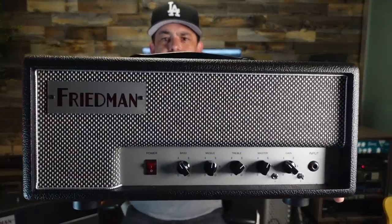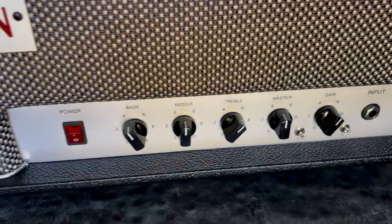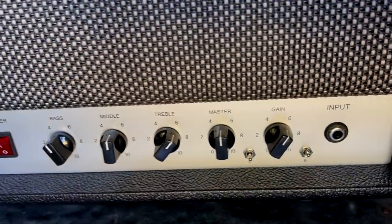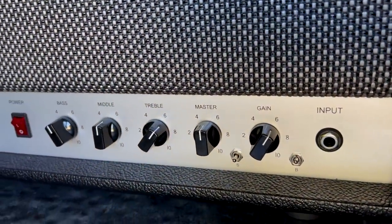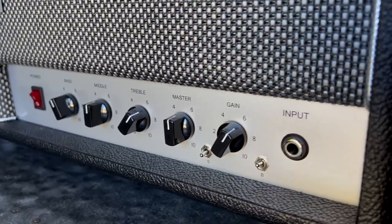Enter the Friedman Little Sister. The Little Sister features the standard bass, middle and treble controls, a gain and master volume, a three position gain structure switch, and a new bright switch which tightens the bottom end and lifts the presence.